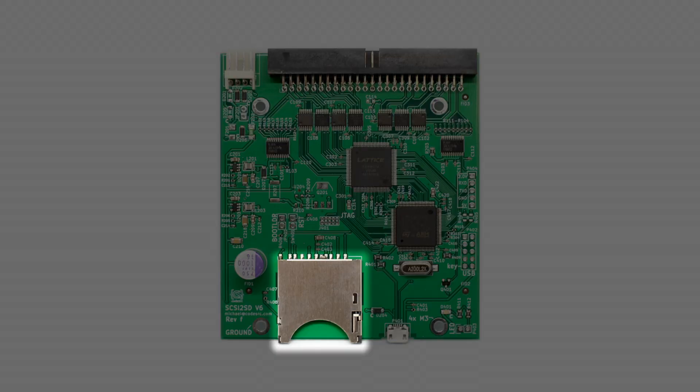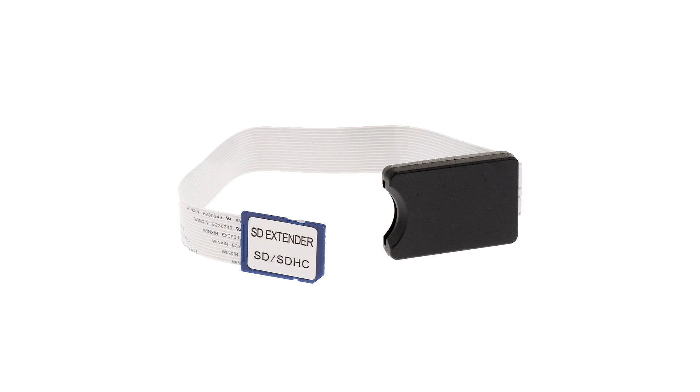Another thing the version 6 has is a full-sized SD card slot. There are quite a few SD card extenders available for full size cards. These allow you to effectively create a remote SD card slot on the outside of your computer, so you can remove the SD card without needing to open up your computer. For people wanting to copy files to their vintage Mac via the SD card, this could be a very useful feature.